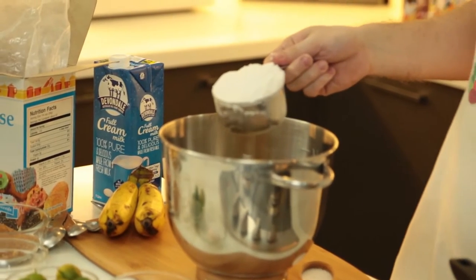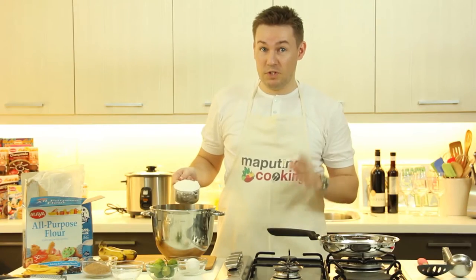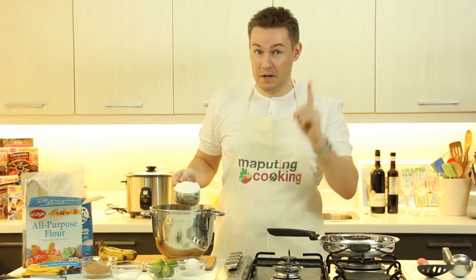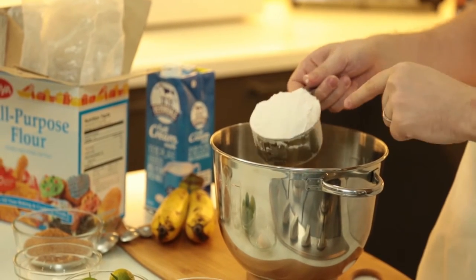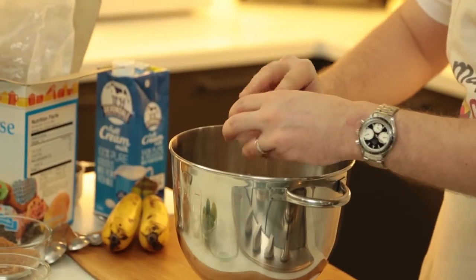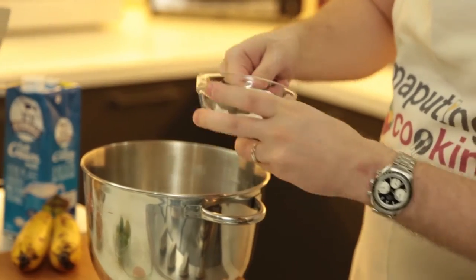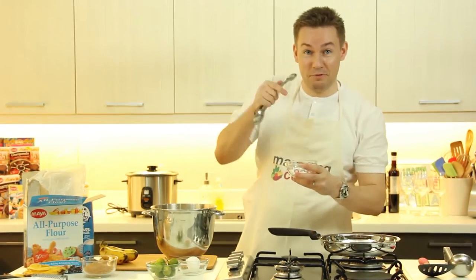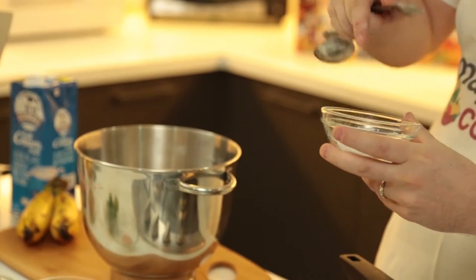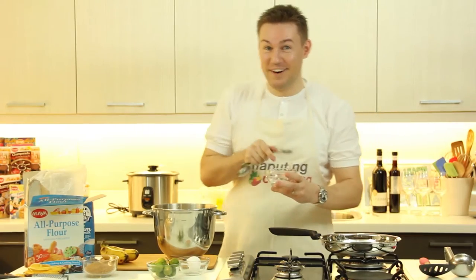The recipe is really, really easy to remember. You just need to remember the number one. I'm going to add all-purpose flour, and I'm going to add baking soda. Don't forget this — if you forget, your pancakes will be flat and it won't work. This is really important. I've forgotten a few times.